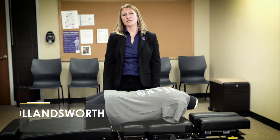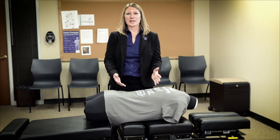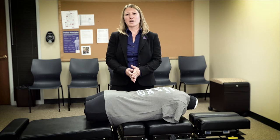Hello, my name is Dr. Dana Hollinsworth. Welcome to the Force Sensing Lab. I am a faculty member here at Parker, and I have the challenge and the opportunity of bringing all 750 of our students through this one table, using one mannequin, so they can learn feedback on their adjustments.